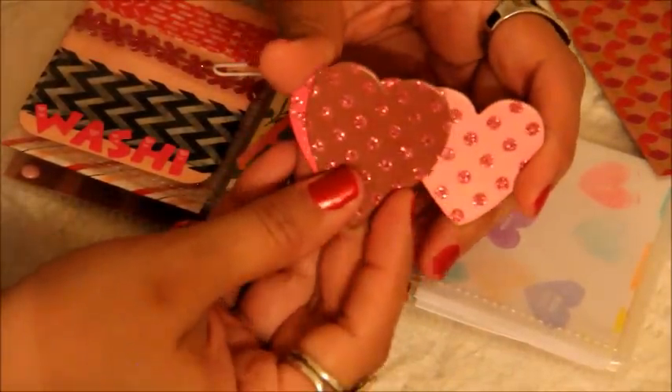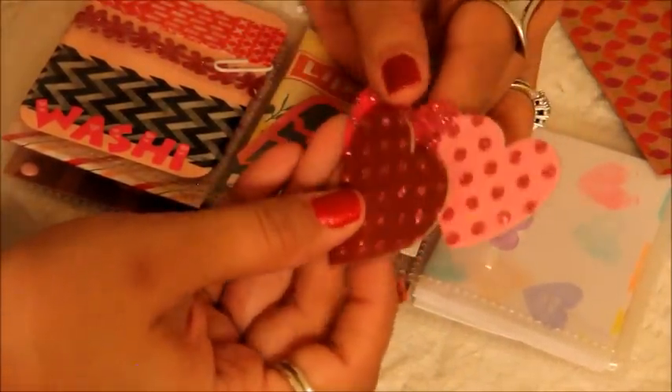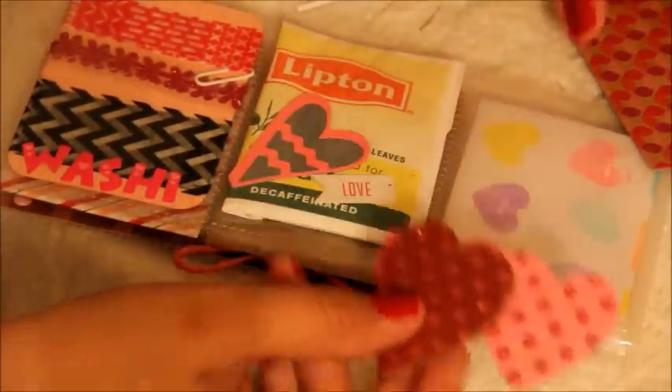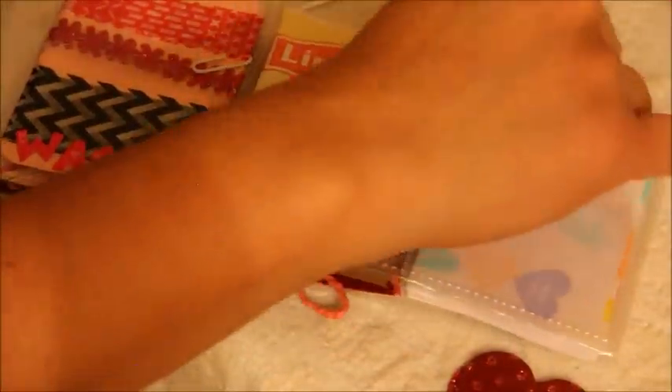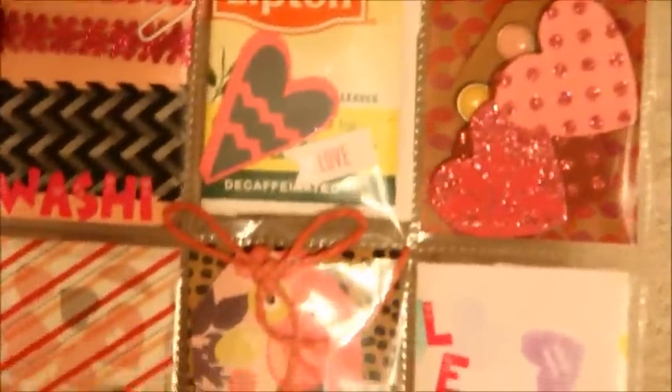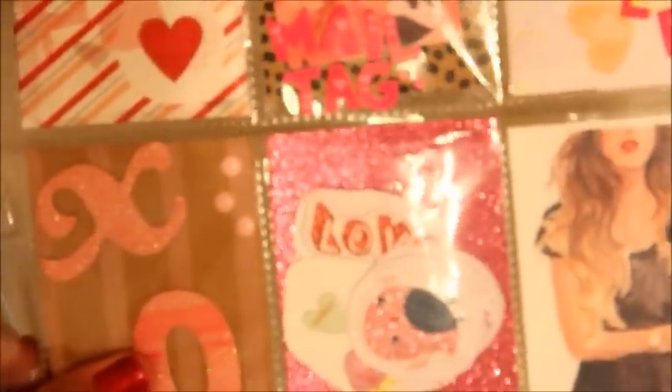And these are some cardboard die cuts — sparkly, polka dotted. Seriously, life is really good right now. I'm having such a good evening just opening this thing up. So that was really fun. Thank you so much, Bernice, for your beautiful letter. Stay tuned for more unpocketing videos.